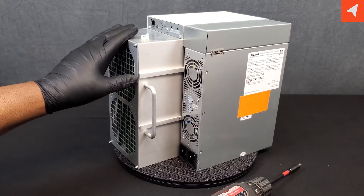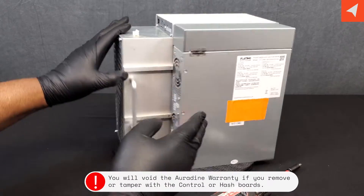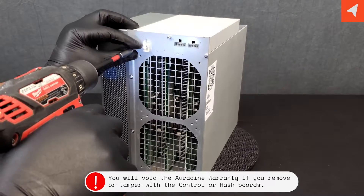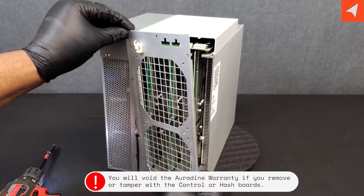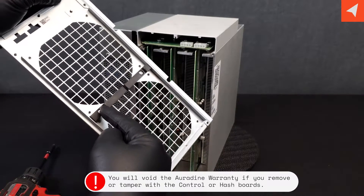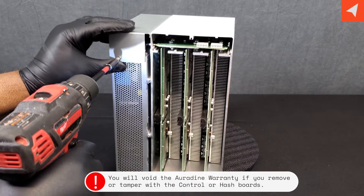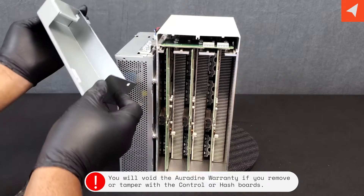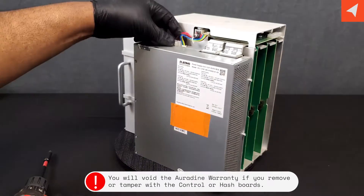We've reached the end of our field-serviceable parts. But to disassemble this is still very, very easy. Let's start with the back plate here — there are five screws. You can see the grooves for the hash boards here. We're going to remove the PSU cover, just one screw. It slides back very much like a Bitmain Antminer.